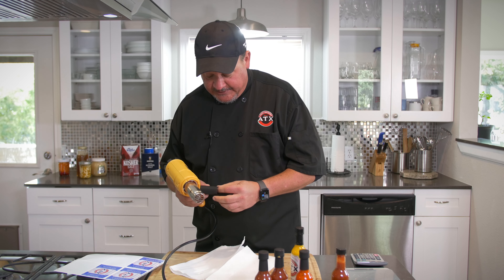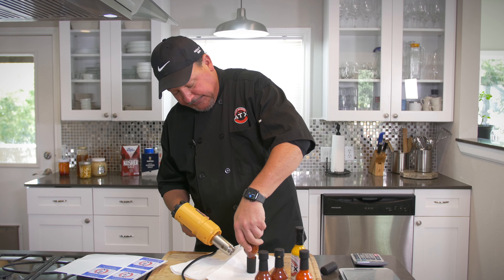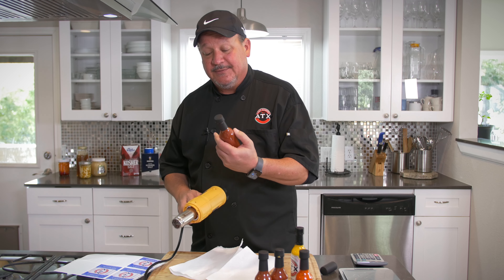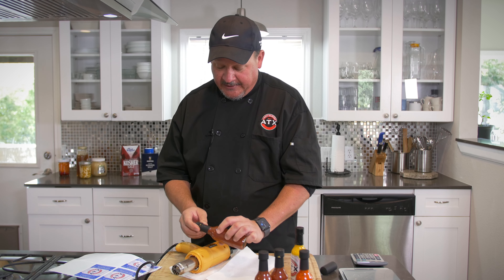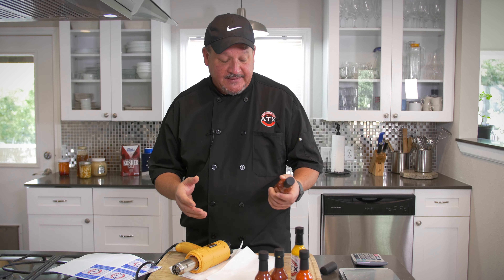Now let me show you what not to do. Put the foil wrap down like this and we're going to get real close, get it real hot. See that? That's a big problem right there. You get the heat gun too close — there's a fine line between getting it on just right and giving it too much heat. It basically melts. You'll have to redo it.